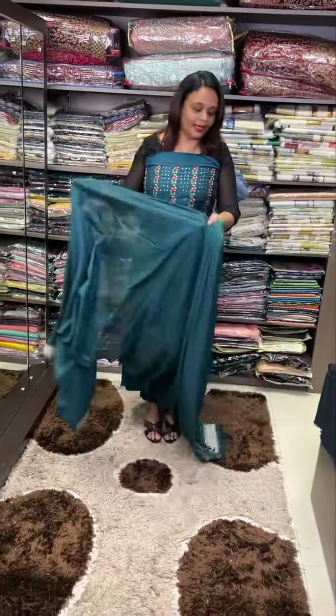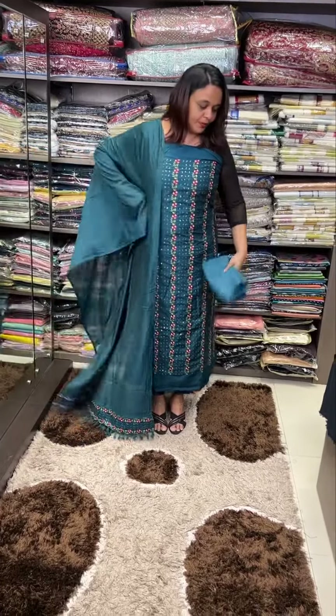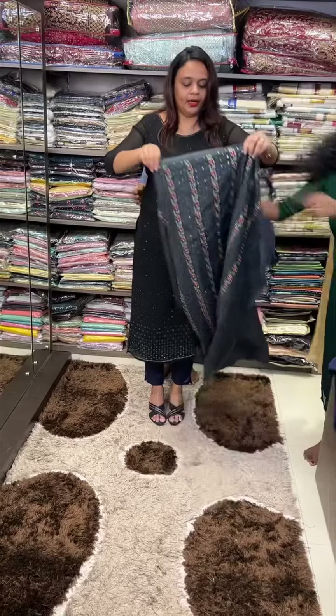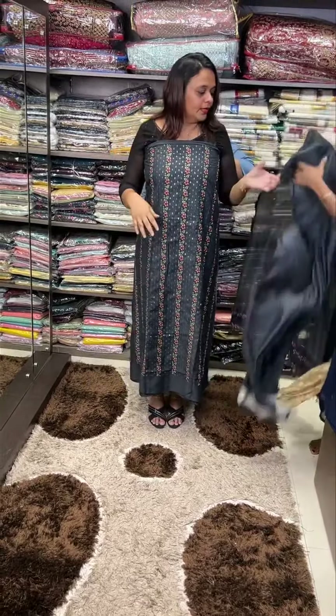Next one is a beautiful piece of green with multi-color embroidery — it is a nice embroidery piece with beautiful pants. This one is cement grey, a dark cement grey color — it is a different, striking portion.